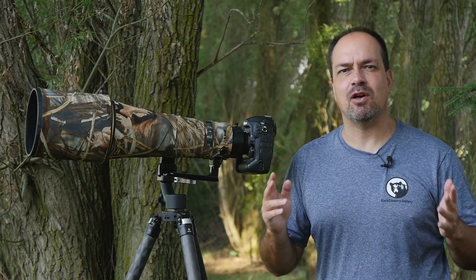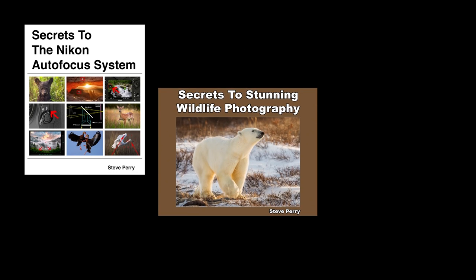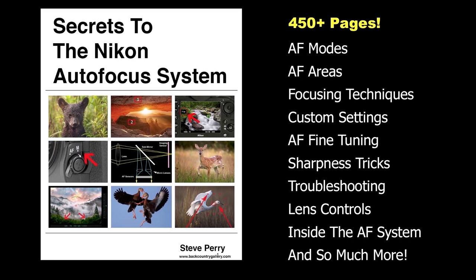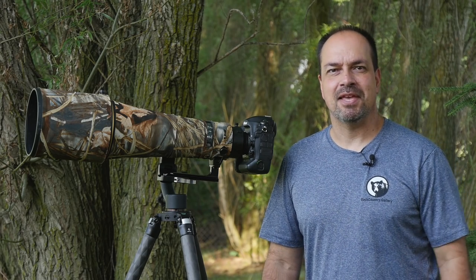So there you have it — it's pretty easy, and I promise you a well-balanced gimbal head is well worth the effort. This works best if you have good long lens technique, and I have a video all about that subject linked above. If you liked this video, check out my ebooks: Secrets to the Nikon Autofocus System, Secrets to Stunning Wildlife Photography, and coming later this year, Secrets to the Nikon Exposure System — all jam-packed with tips, tricks, and techniques. Remember to subscribe and sign up for my free email newsletter. Thanks for watching and have a great day.